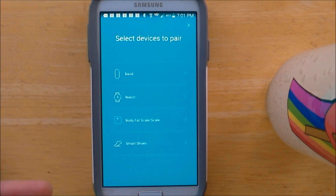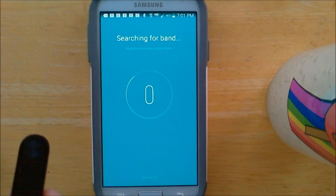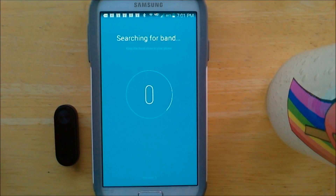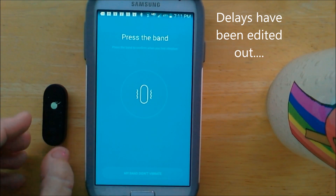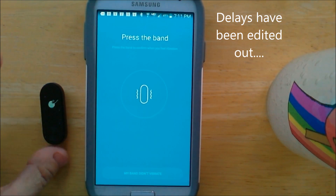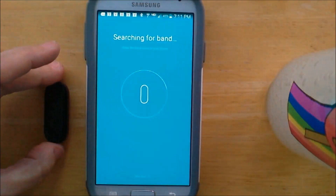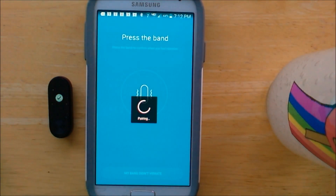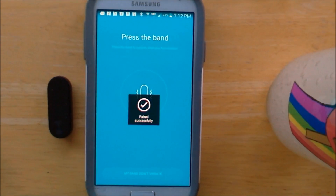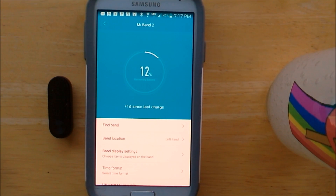Under devices to pair, I have the band, so I'm going to select that. It says keep the band close to your phone. It found the device and says press the band — it even has an indicator on the device. Press the little round circle. It's finishing the pairing — paired successfully. So it updated the firmware, connected, and then did a second firmware update and connected.